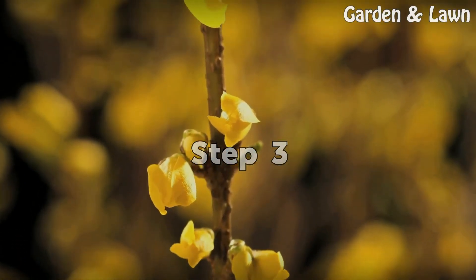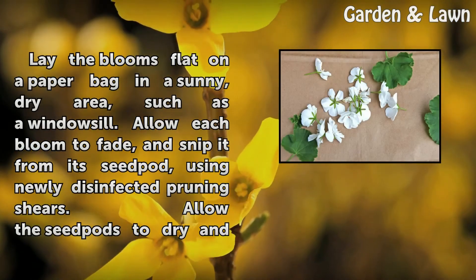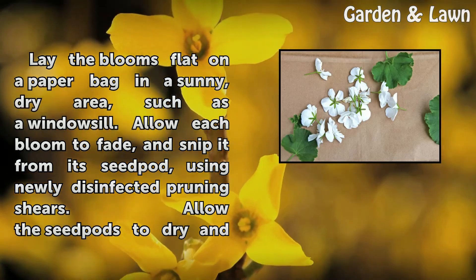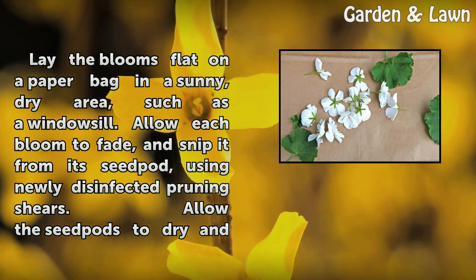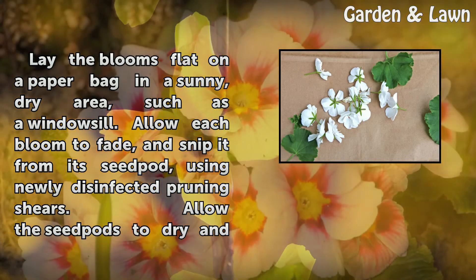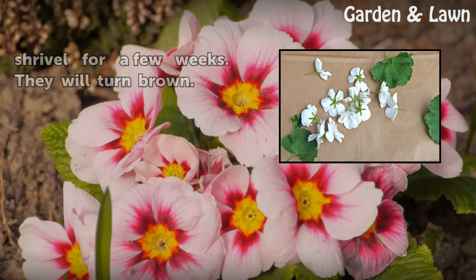Step 3: Lay the blooms flat on a paper bag in a sunny, dry area, such as a windowsill. Allow each bloom to fade, and snip it from its seed pod using newly disinfected pruning shears. Allow the seed pods to dry and shrivel for a few weeks. They will turn brown.